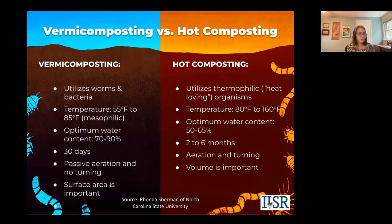Vermicomposting utilizes worms and bacteria mostly. Hot composting, in addition to bacteria, also utilizes heat-loving organisms like fungi and other microorganisms.